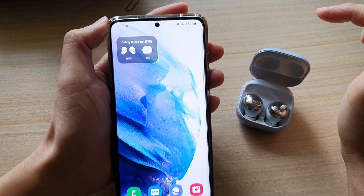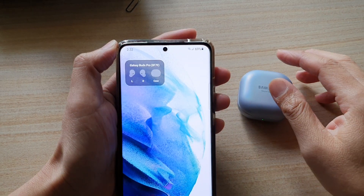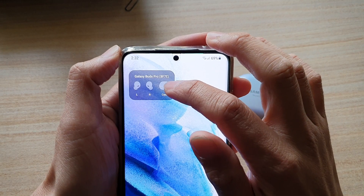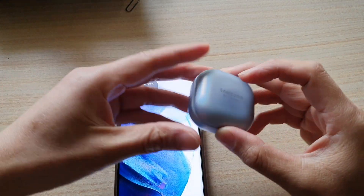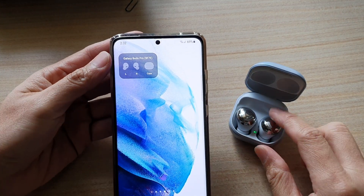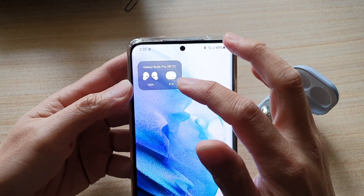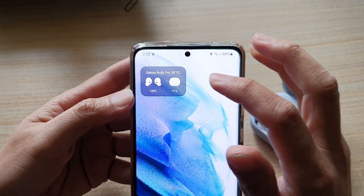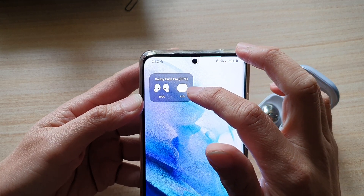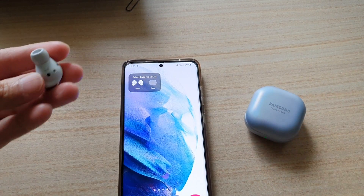Now I have the battery info on my Galaxy Buds Pro. As soon as I close it, it will show that my Galaxy Buds is now in the case. If I open it and start using the buds, it will show me the battery info right here — the battery on the buds itself and also the battery on the case.